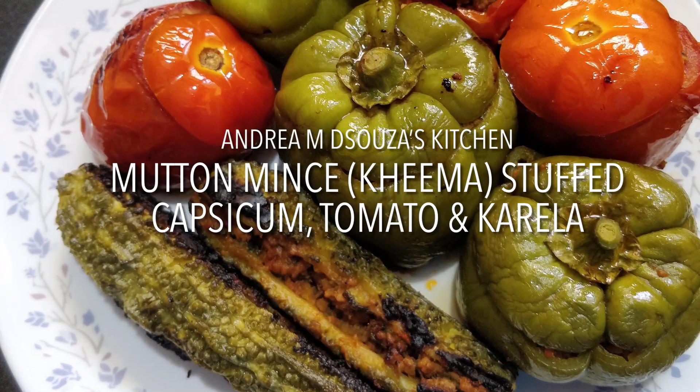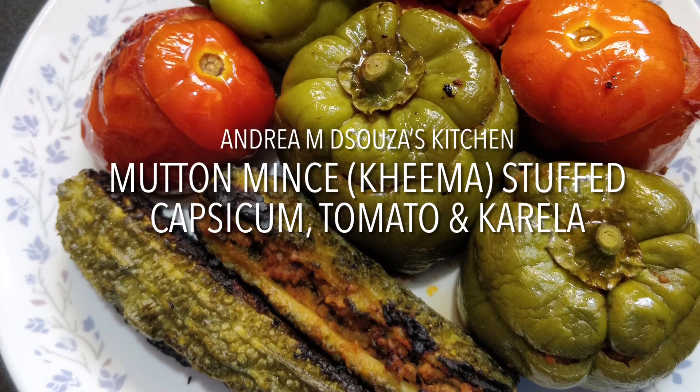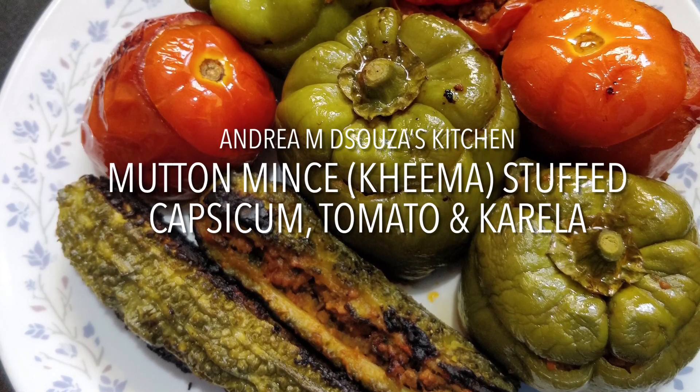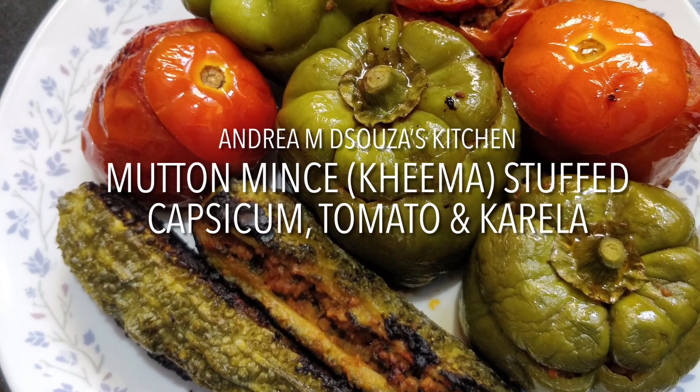Hi all, welcome to Andrea M D'Souza's kitchen. Today I'm going to teach you one of my childhood favorites — mutton mince or keema stuffed in different kinds of vegetables such as capsicum, tomatoes, and karelas.